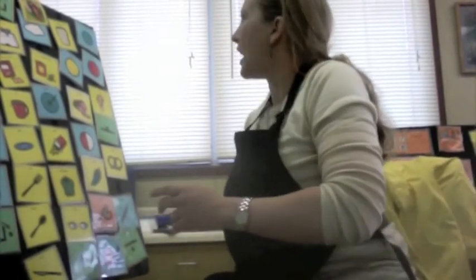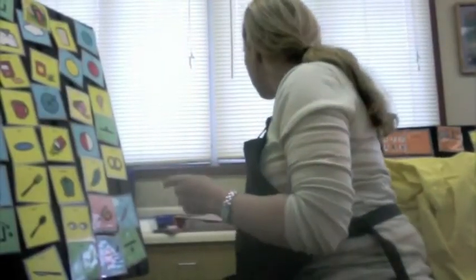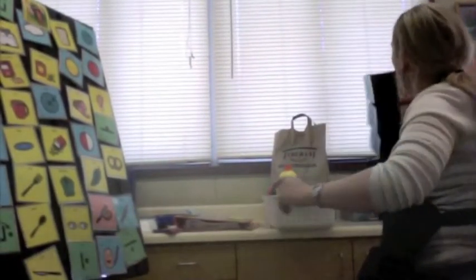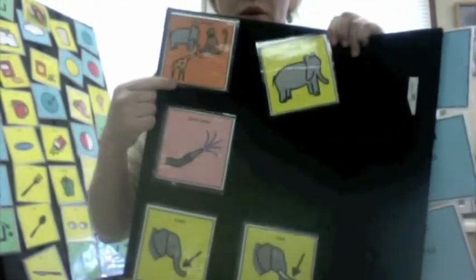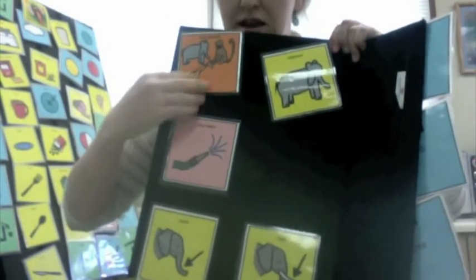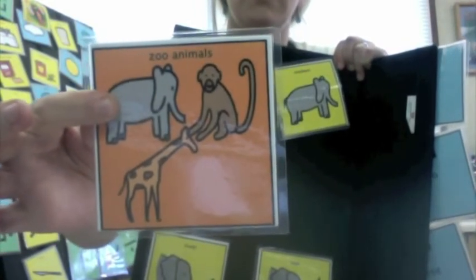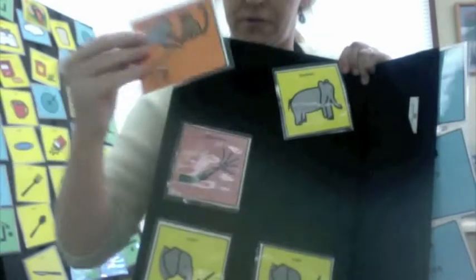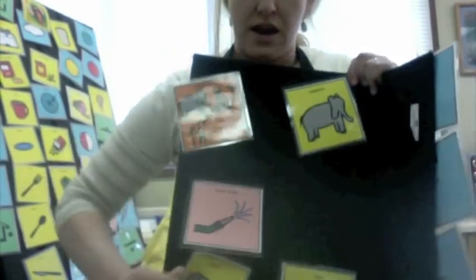Today we are going to make an elephant sandwich. Let's define an elephant. An elephant is a zoo animal that sprays water, has a trunk and tusks. Name some zoo animals: elephant, monkey, giraffe. It sprays water, has a trunk and tusks.